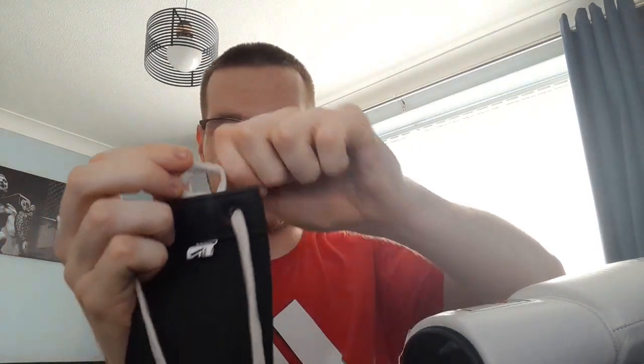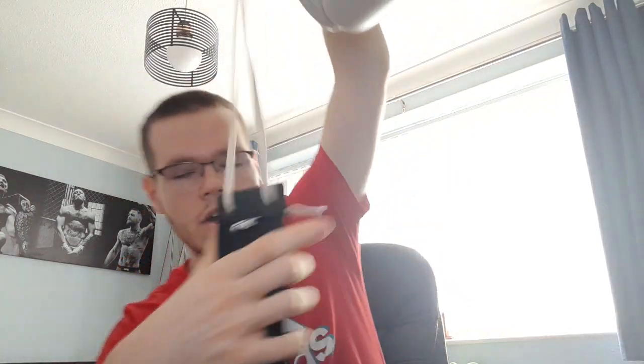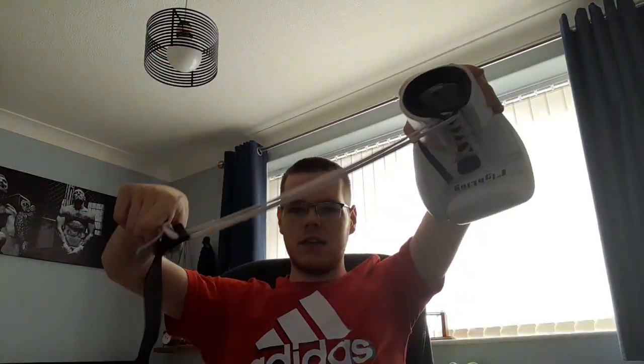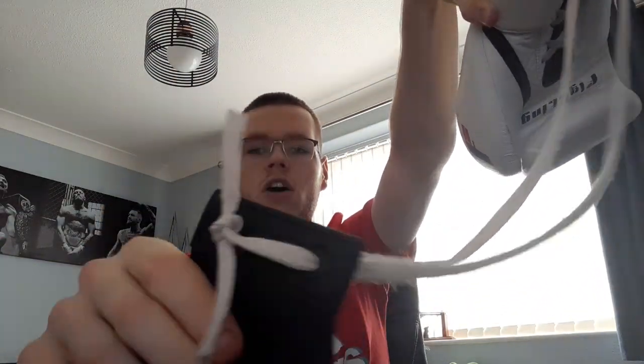Once you have the laces through, you're going to want to tie a double knot — there's one, and there's the second knot. I'm not going to tie it too tight because I'll be undoing it after this video, but there you go. Now you have your piece of elastic tied to your gloves via a knot through the two holes at the end.